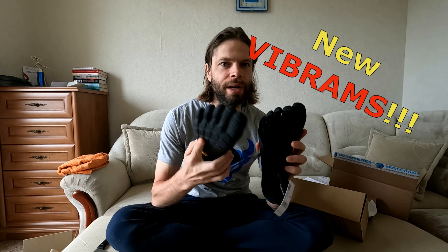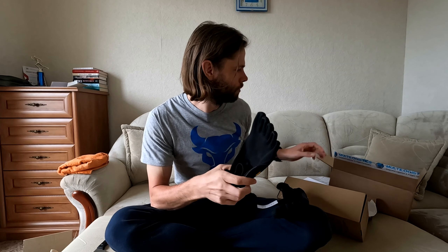Oh wow, they look really minimalistic — even much more minimalistic than my previous Vibrams, the Vibram Five Finger shoes. This is the new style. It's a limited edition still right now, but I managed to get one of those pairs. Look at them. Black. Quite cool, no?